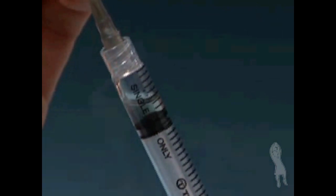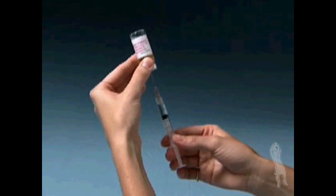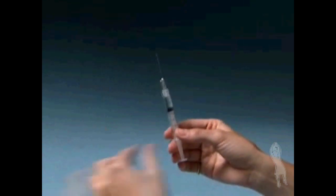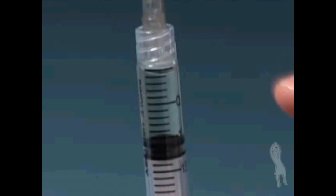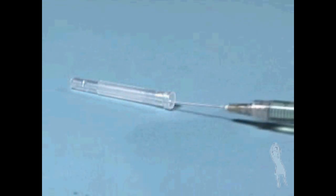By slowly backing the needle out of the vial as you withdraw the solution, you will only be using a portion of the medication for each injection, not the entire vial. Remove the needle and syringe from the vial. To remove any air bubbles, point the needle upward and gently tap on the syringe. When all bubbles have risen to the top, slightly press the plunger until a small drop of solution appears at the tip of the needle.